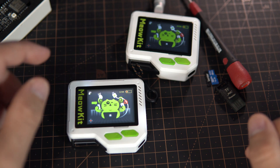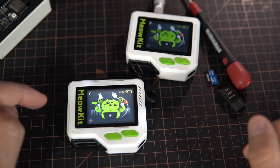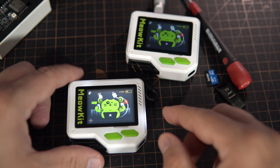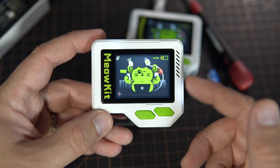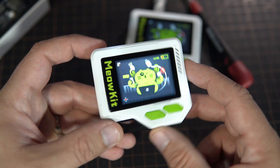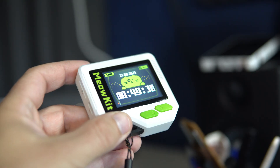Hello, this week I have a little bit of news for you, and I also want to share a Kickstarter project that is closely related to this channel. It is called Meow Kit.